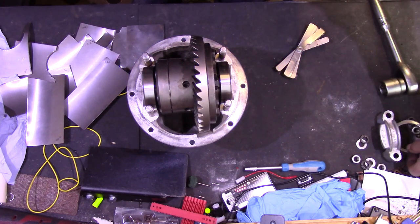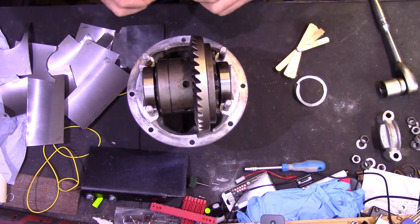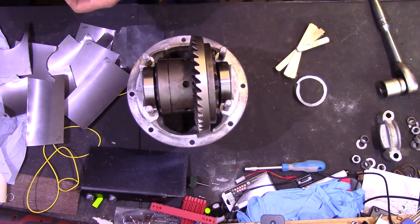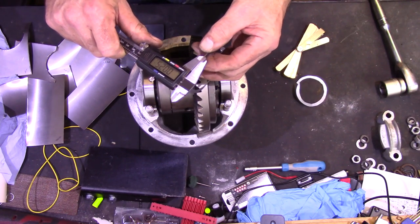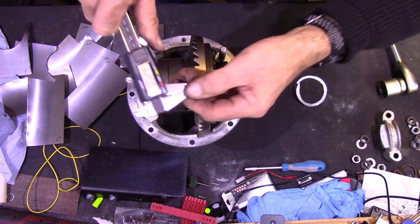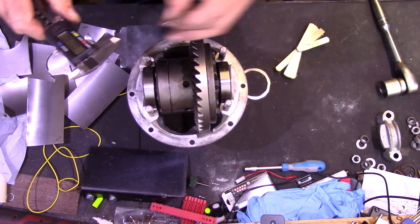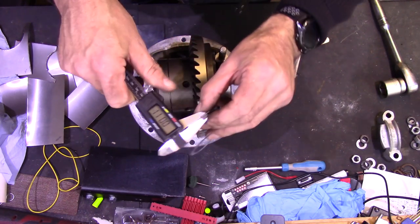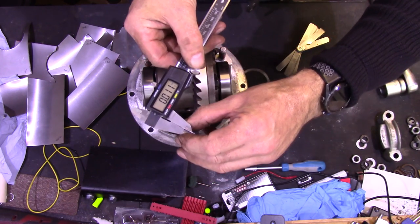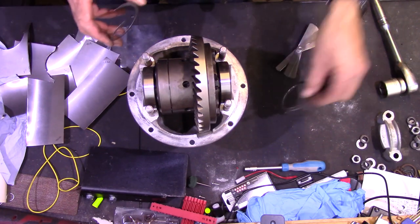I did a couple of trial shims earlier; they're split to allow me to cut the inner side of them. One measures 24 thousandths of an inch thick and the other is 11 thou — so that one's a bit thin for this side and that one's a bit thin for this side.